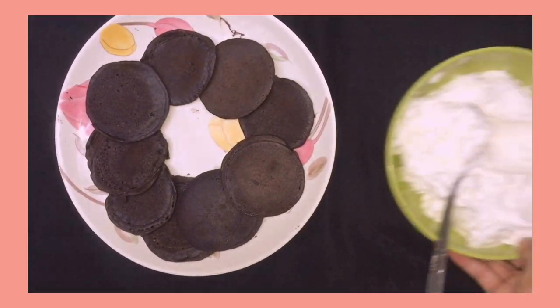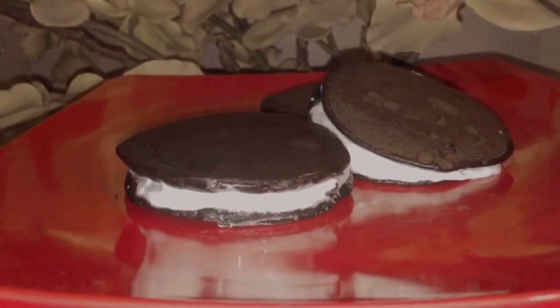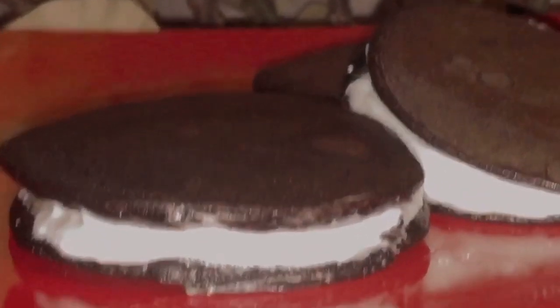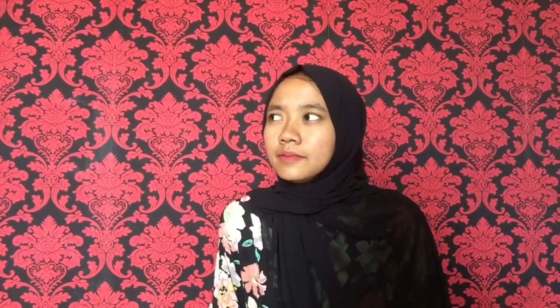Let's take the filling. Put the filling sufficiently between 2 dorayaki, and this is the final look of our cookies and cream dorayaki. Look at that, isn't that pretty? Don't forget to try this at home, and see ya!